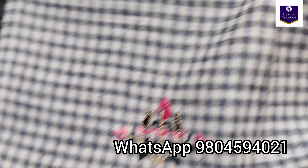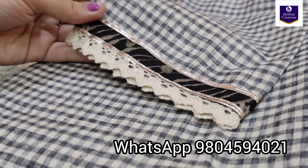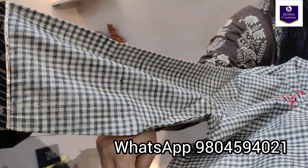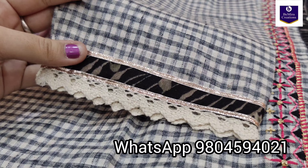It's a beautiful checkered fabric — gingham, as we call it. And these are the sleeves: three-fourth sleeves with crochet lace.